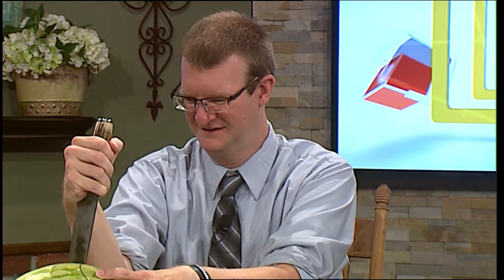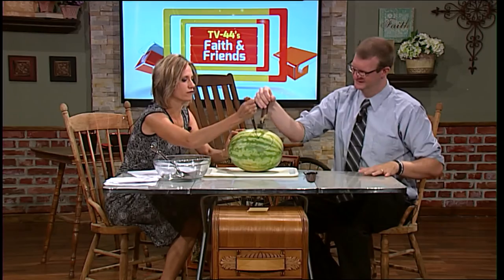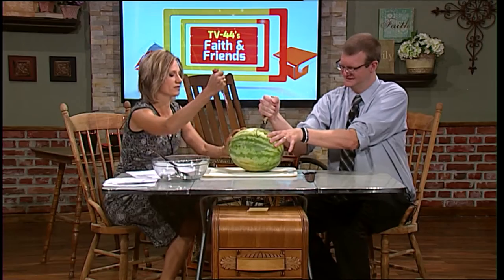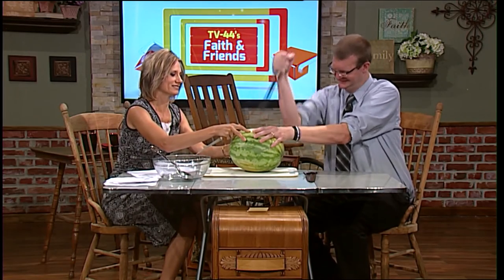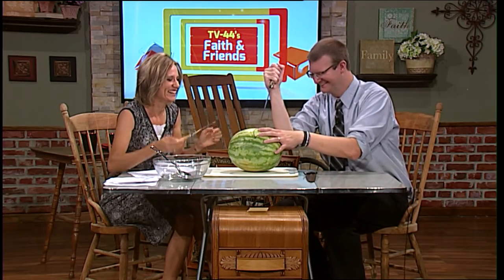So as we start this, you might want to use this one. How deep do I have to go? You might want to use this one — it's really good for carving out rinds. Oh, you're better at this than I am already. This one gets stuck. Goodness gracious. Did I spray you? Here, use this one instead.